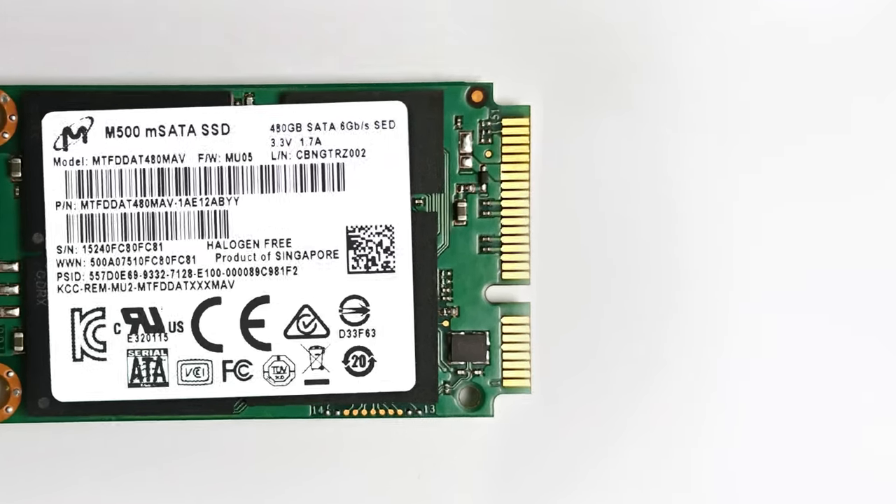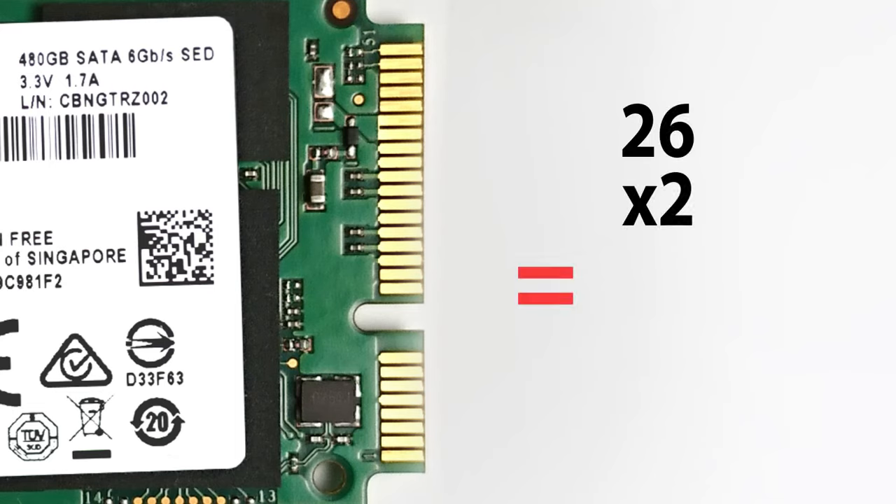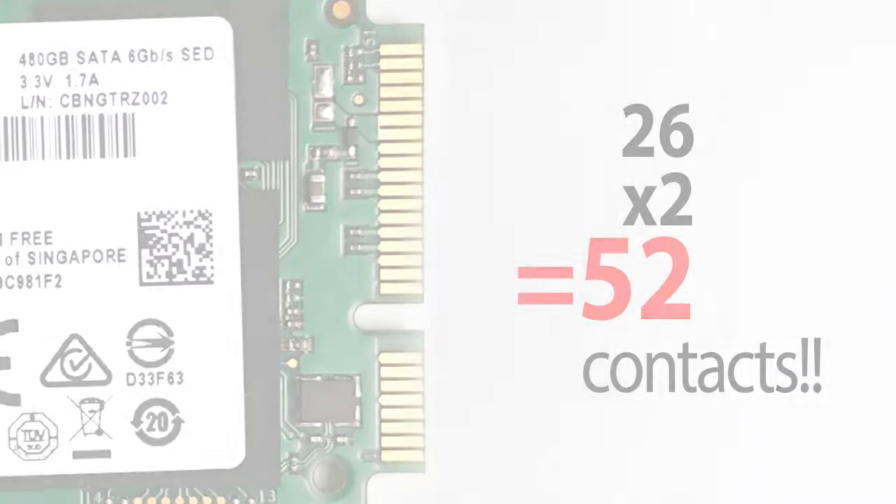For some reason, the designers of MSATA decided to retain connector compatibility with the Mini PCI Express connector. Therefore MSATA connectors are identical to Mini PCIe connectors — they look alike but electronically function differently. To retain that compatibility, the designers of MSATA had to go with 26 pins on each side, making a whopping 52 contacts. How can we manage that? How far is it from standard SATA? Let's take a look.